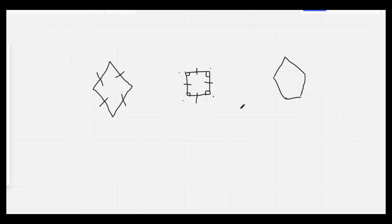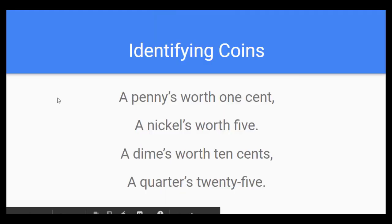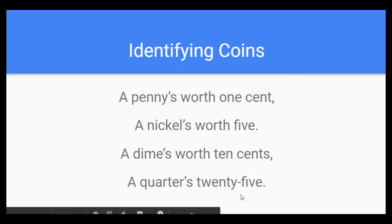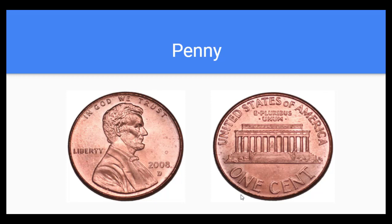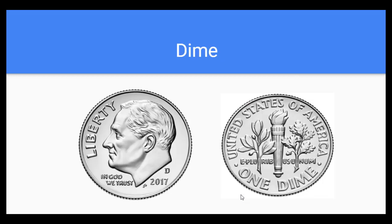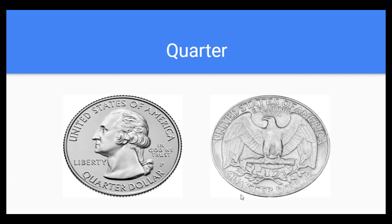I'm going to switch over now to our money. Let's go ahead and sing our song. A penny's worth one cent. A nickel's worth five. A dime's worth ten cents. A quarter's twenty-five. Let's sing it as we see the coins. A penny's worth one cent. A nickel's worth five. A dime's worth ten cents. A quarter's twenty-five.